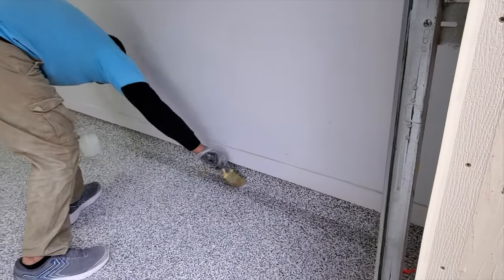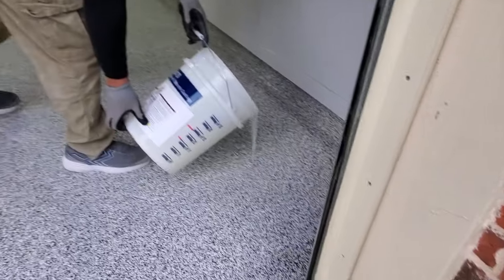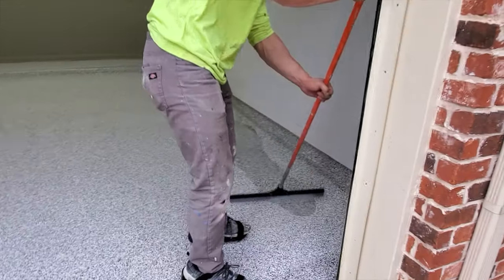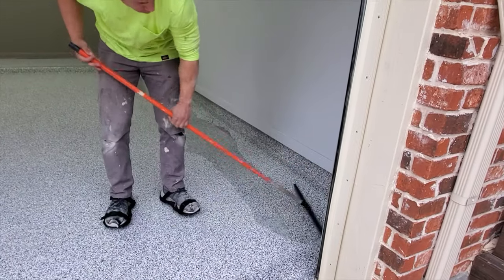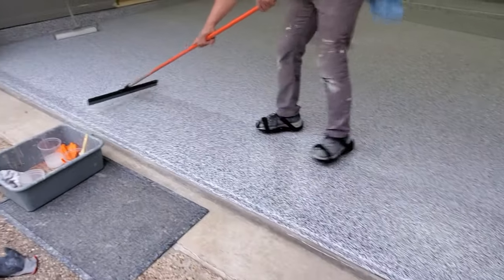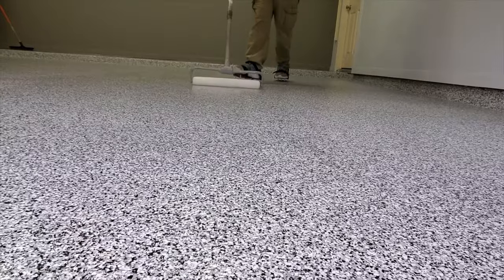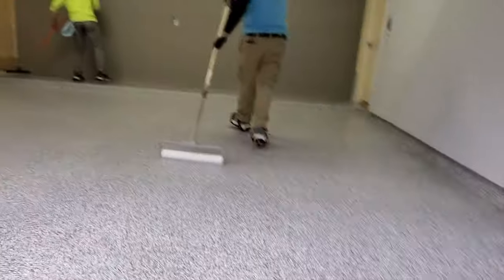This stuff is really tough. They lay it on thick — they'll come in here and pour this out with a bucket, use a squeegee just like they did with the epoxy base coat, and then come back with a roller to roll it out smooth. I was super impressed with how well Garage Floors DFW and their team did this job, and I can highly recommend them if you live in the DFW area.